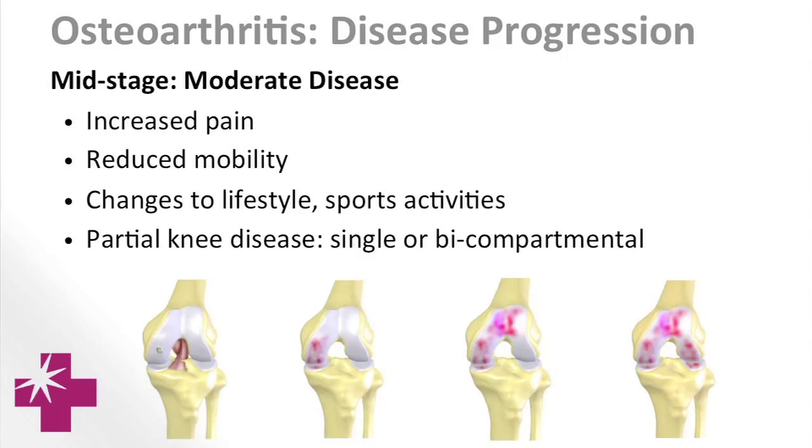Moderate is when it becomes directly down to bone. So moderate is when we're talking a lot about the MACO — when you see moderate, try to think one compartment, as opposed to severe which is all the compartments.